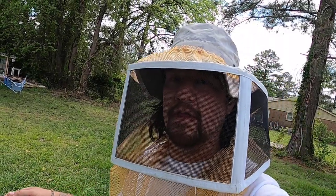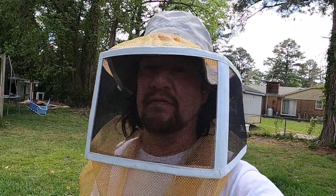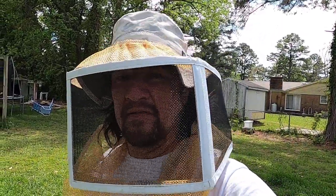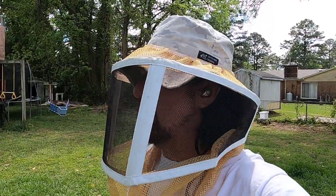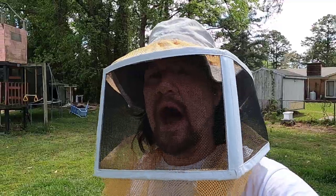All right guys, let's take a look at this swarm that we captured. This is an update to the last video I posted. We're going to see if we can find the queen real quick, and if she's in there we'll get her marked and grab some frames of brood from another hive. Let's go ahead and take a look.